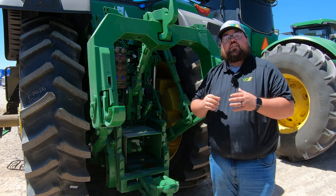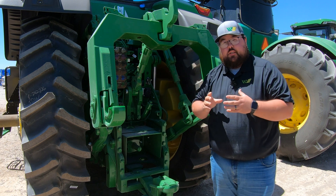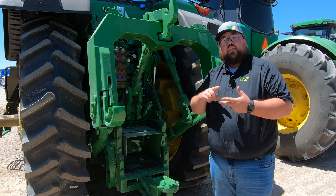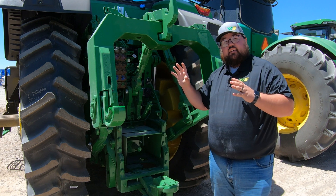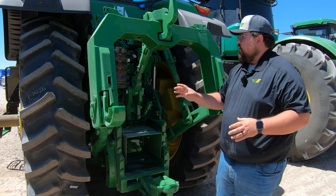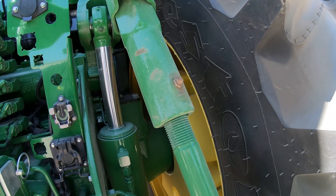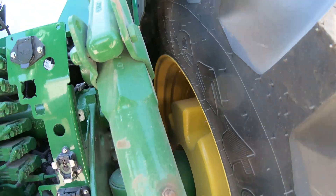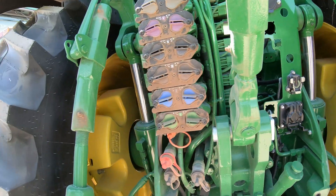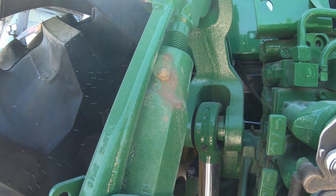Our other main greaseable section of this tractor is going to be here at the rear hitch. This is going to have all of the same grease points — if you've seen our video on the 6R or the 7R tractor, you're going to have almost the exact same grease points on this machine. What you're going to be looking for is your linkage arms, which will have a grease point at the bottom and at the top on both sides — right-hand and left-hand side.